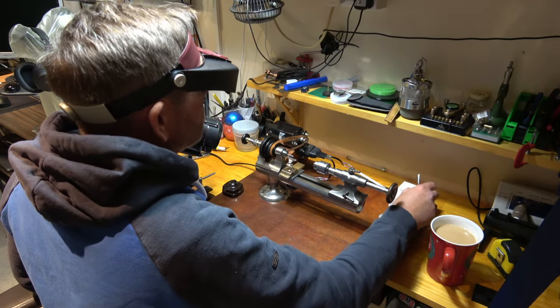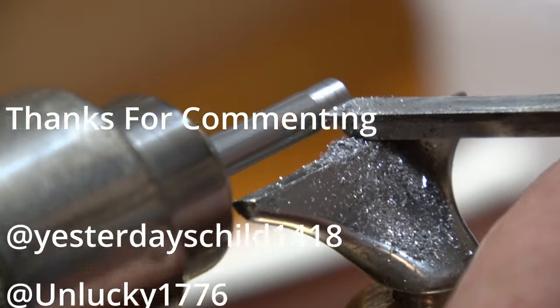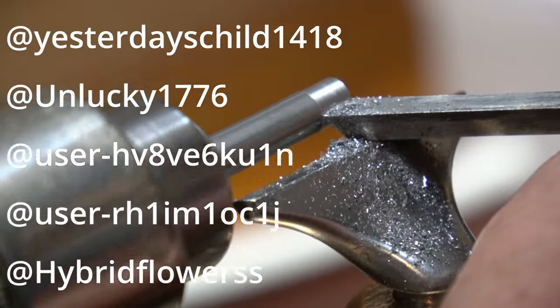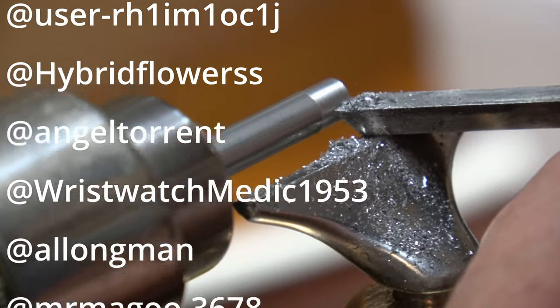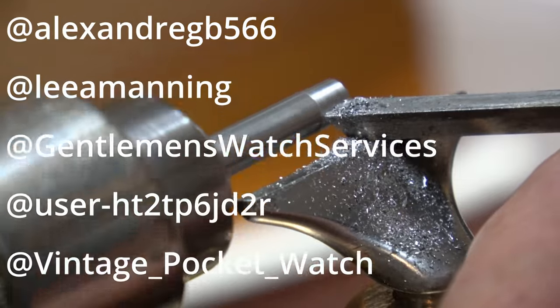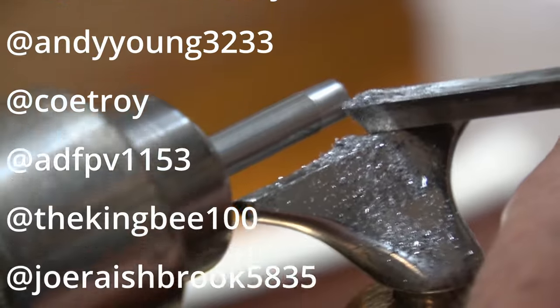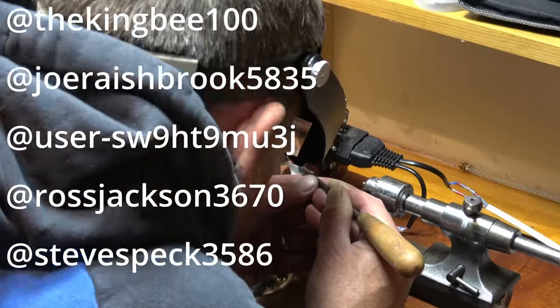Let's get some magnification on, and then what we're going to do is make a screw. I'd also like to thank everybody who's left a comment, as I always do. Normally this is at the point of cleaning the watch movement, but obviously there is no watch movement to clean, so I've popped it in here.